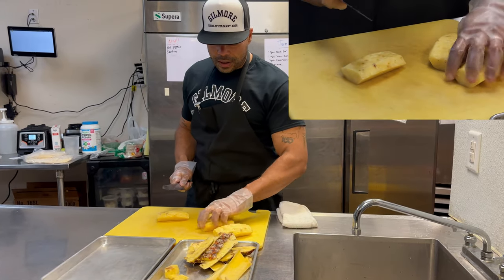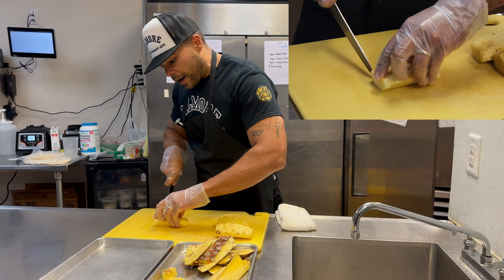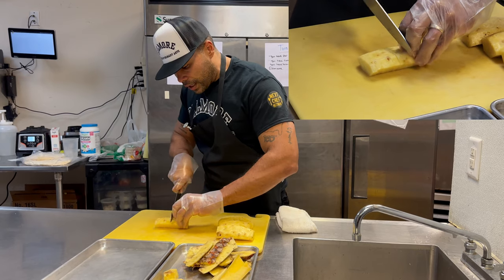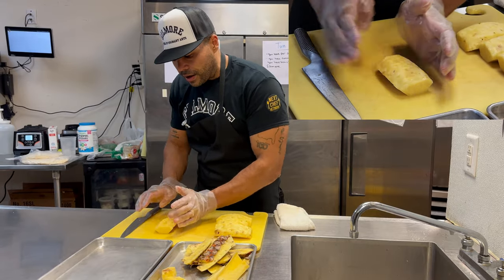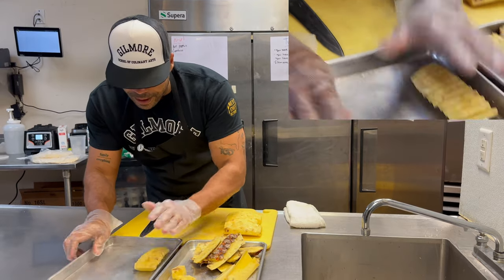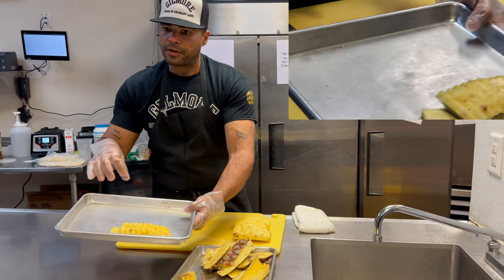From here, we can break this pineapple down many different ways. If you're doing a fruit platter at home, I just do even cuts all the way down. You ever see a platter and wonder how they did that? Very simple — all you have to do is push the slices back and you have a beautiful presentation to work around a fruit platter.